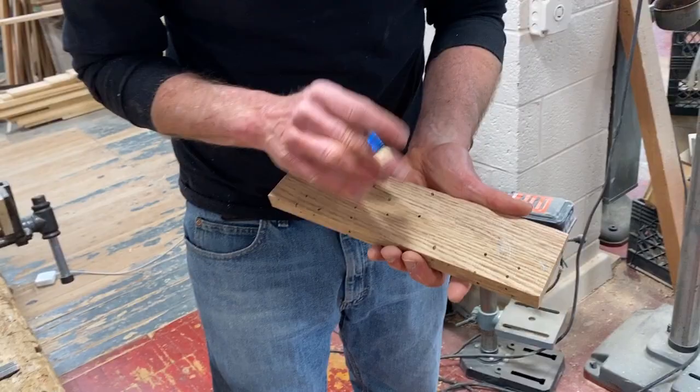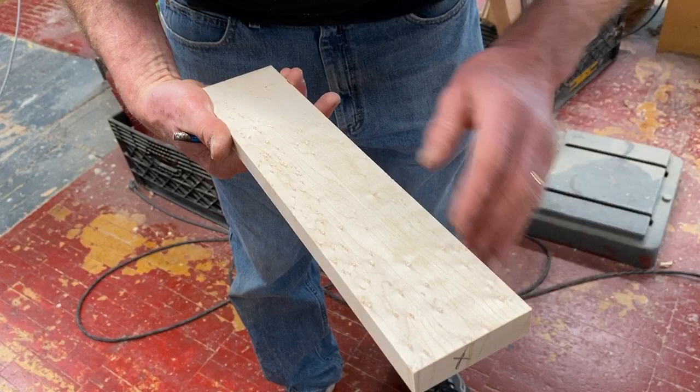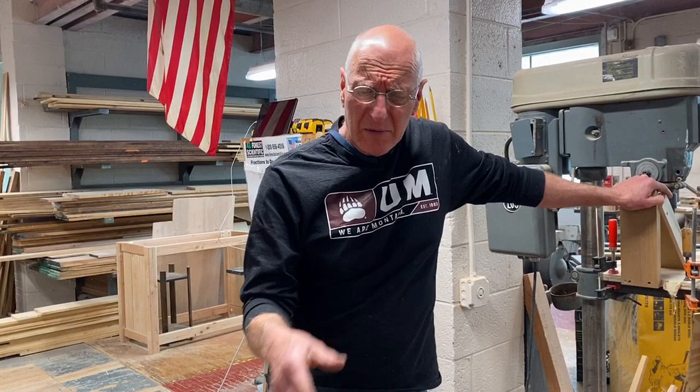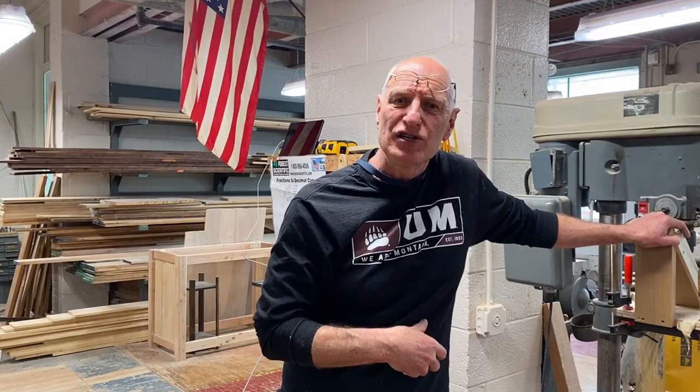I'm just going to put a little mark there so I know I'm going to bore my hole there. On this one, remember we said we're going to keep this side — that was our squared end. This looks really cool. I think I like this side better on the outside to see it, so I'm going to draw a little circle over there. I know most people would look at this and say just put it in there and drill the hole. But little things like this do make a difference, and I always say to you, each step that you take will determine how good the project is.